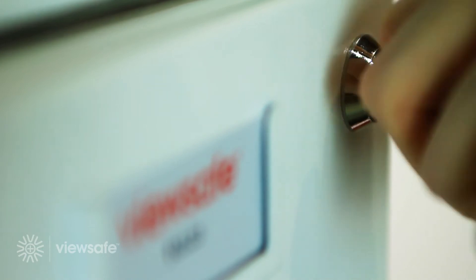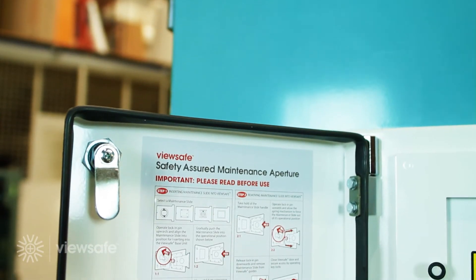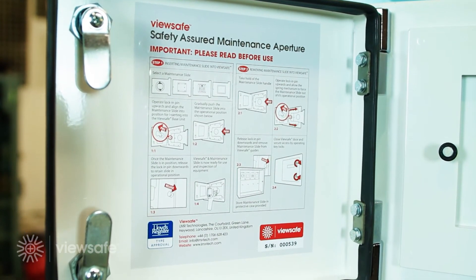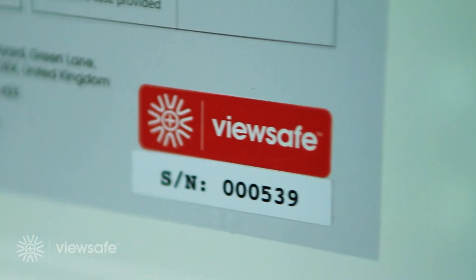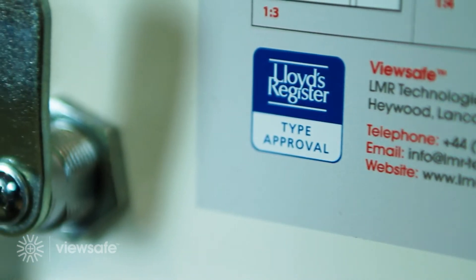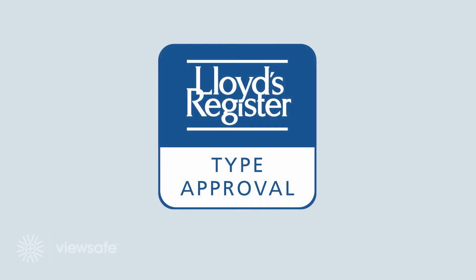The secure access lock mechanism situated on the ViewSafe base unit door restricts unauthorised access, whilst giving the user the ability to instantly monitor live assets safely. Once unlocked, the ViewSafe instruction label gives the user a detailed overview on the procedures required when using ViewSafe. The ViewSafe system has achieved full Lloyd's Register type approval for both 50kA internal ARC classification and ingress protection testing of IP65.